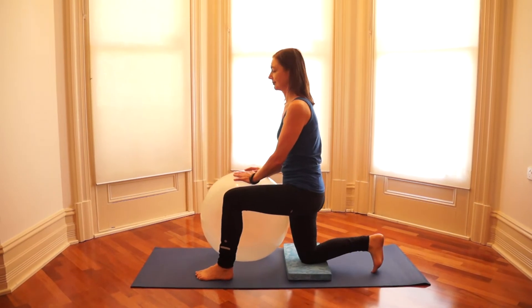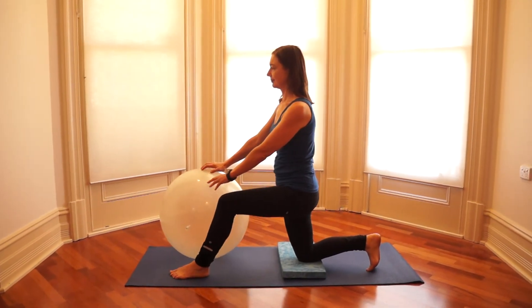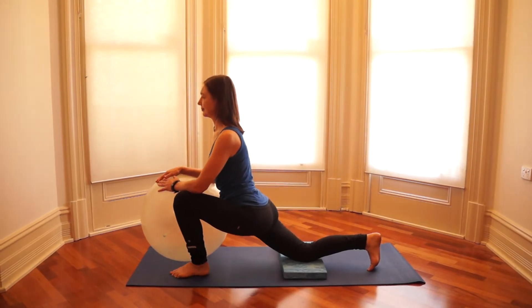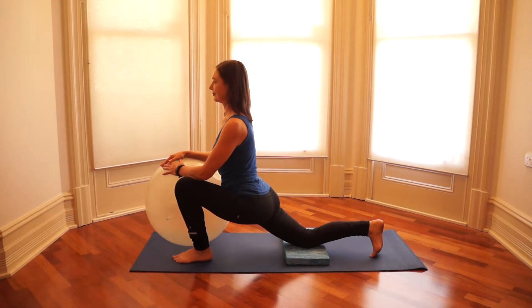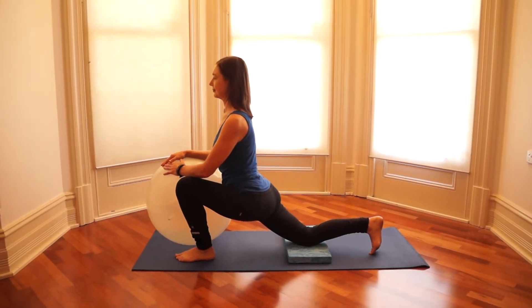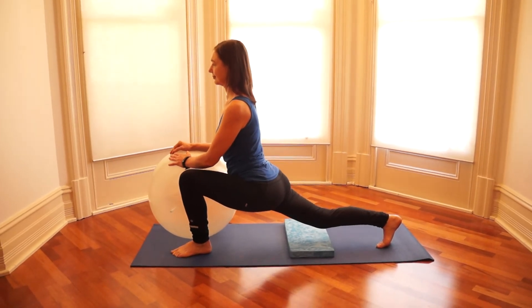Put your front foot a little bit further forward than the knee and bring your ball up level with the front foot. Lunge forward, leaning the weight of your arms onto the ball. Ensure that your pelvis isn't twisted. And now to increase the stretch, lift the back knee off the floor.